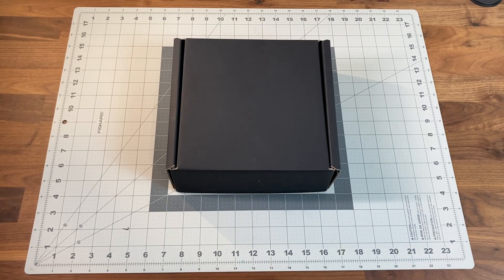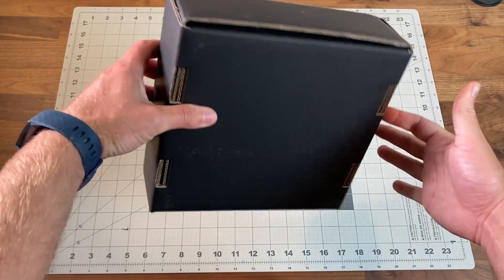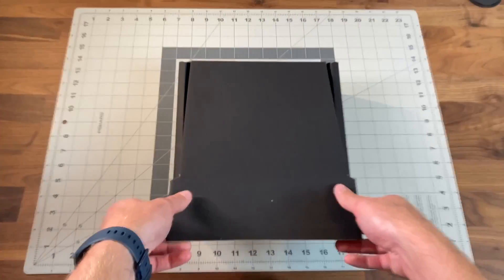Now that the Comma 3 is announced, I figured I'd do a quick unboxing video. Here you can see it comes in a plain black box — very stealth and inconspicuous when it arrives at your door. So let's go ahead and open it up.